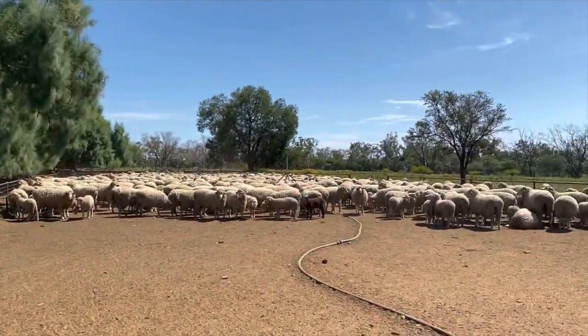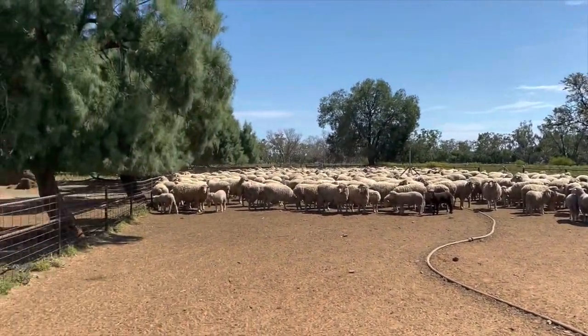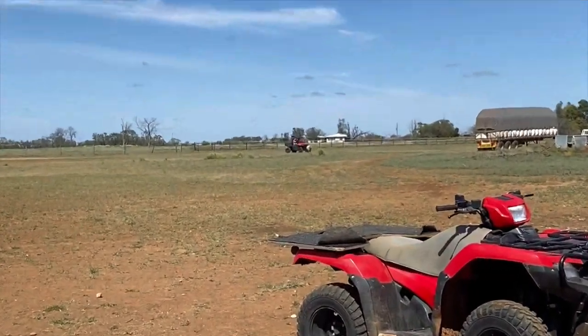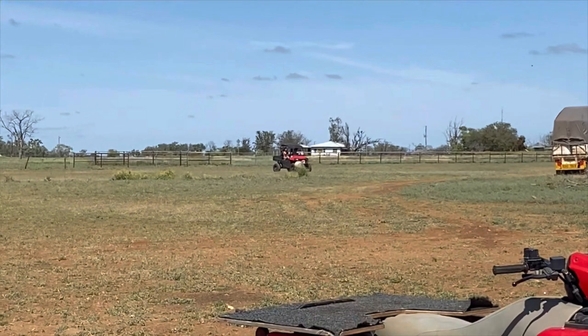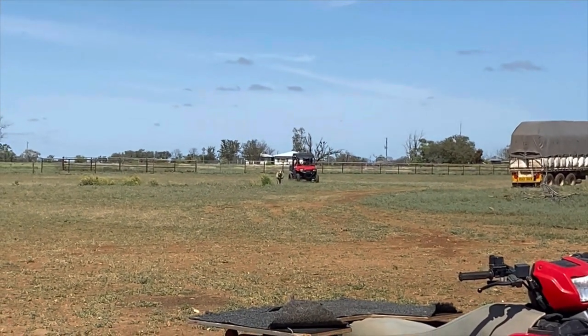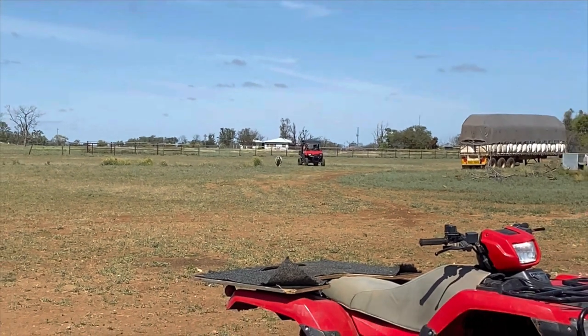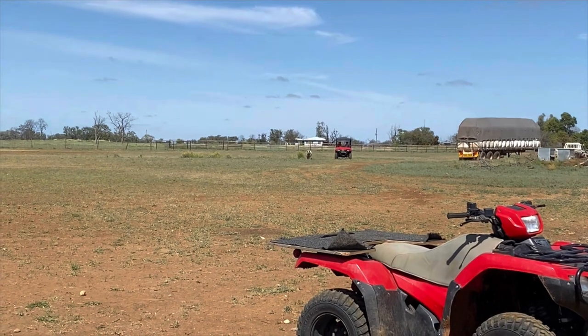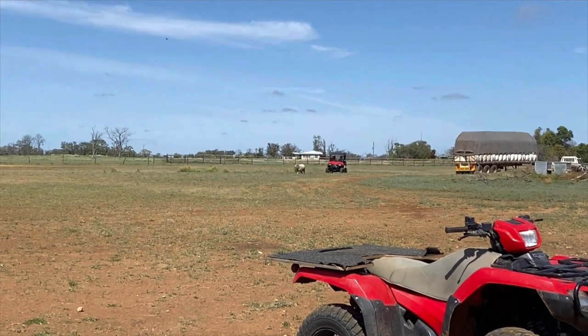We got all the sheep into the yards and we're just letting them simmer down now. There's one straggler over there that didn't make it earlier and needed a little break. They were going to pick it up but it looks like it's walking now — it's got a run going. They're going to bring that one in, and then we'll see what the plan is after that.